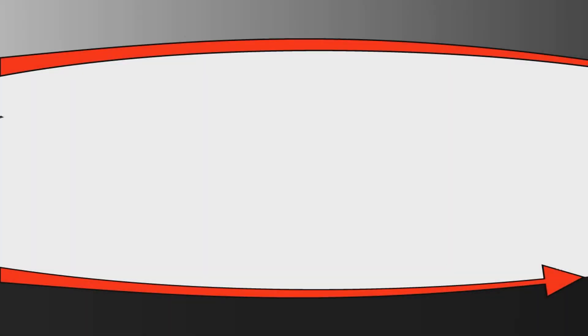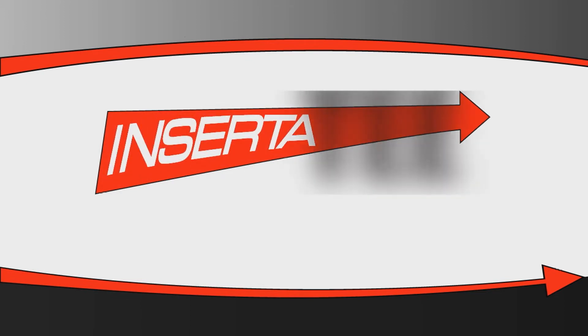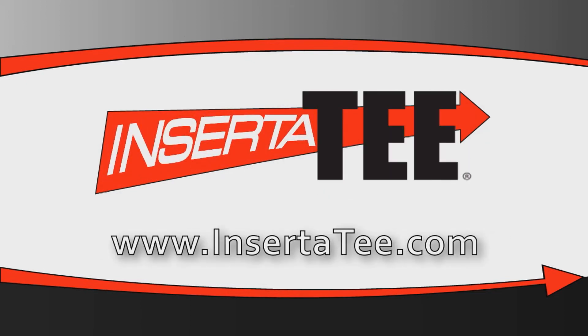For the widest line of wastewater and stormwater lateral connections in the world, visit Insert-A-T.com. Because in our business, connections are everything.